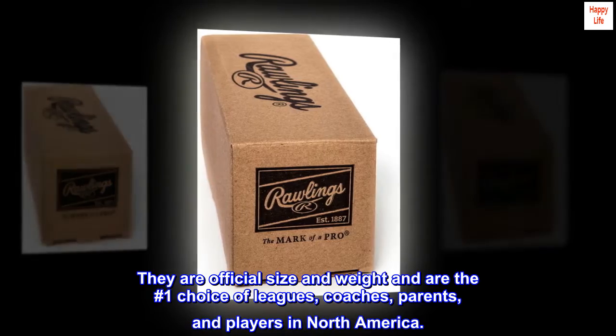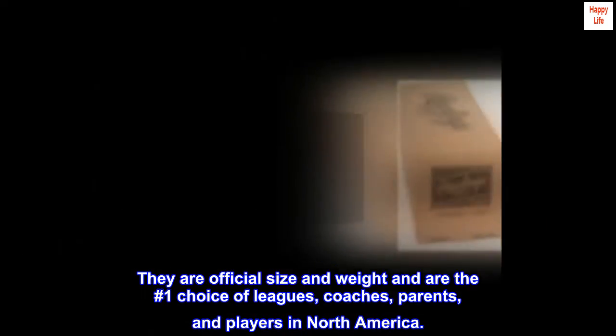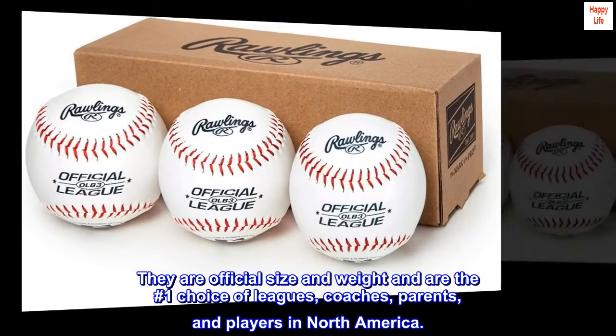They are official size and weight and are the number one choice of leagues, coaches, parents, and players in North America.